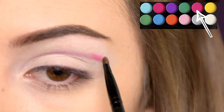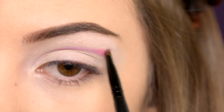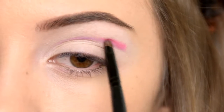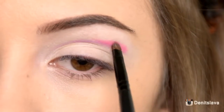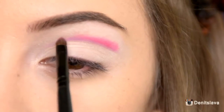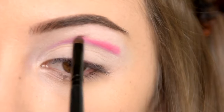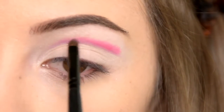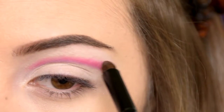Then I'm taking the deep pink eyeshadow and I'm applying it in my crease, just above the line that I created. I'm diffusing the edges with a dense blending brush.